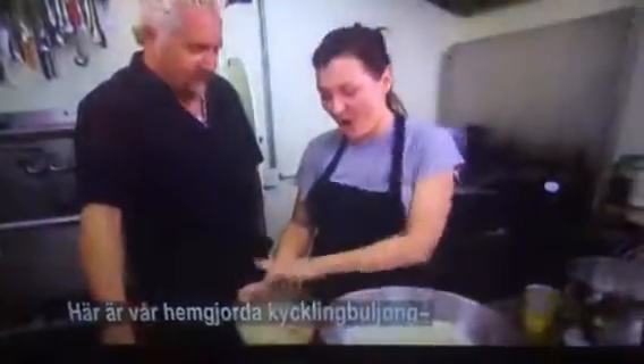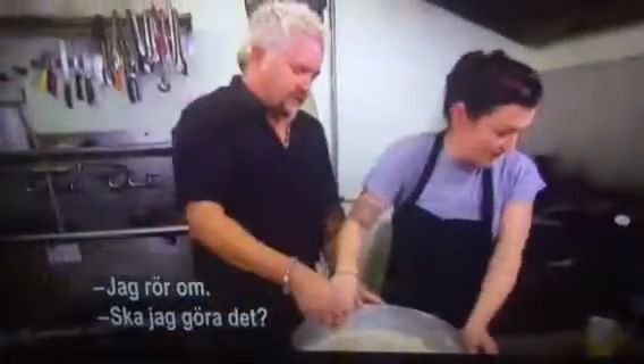So with our broth, we make this. It's a homemade chicken broth. We'll put a little lime and a lot of peppers in this. I like to stir a little bit. You stir this.